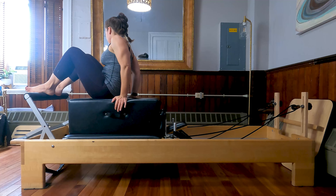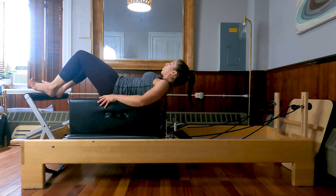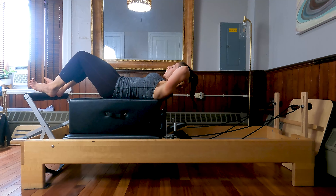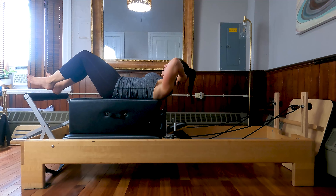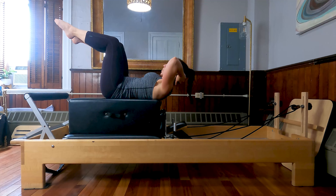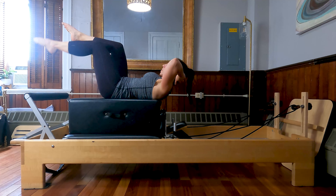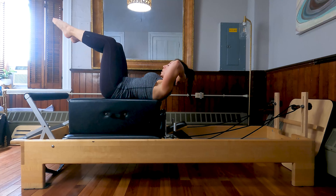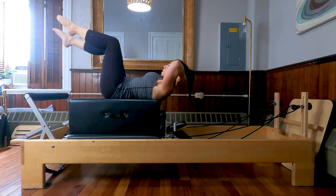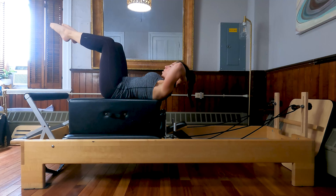Very nice job. Bend those knees all the way in. We're going to scoot our tailbone forward off the box and lay all the way down. Align yourself so that the bottom tips of the shoulder blades are right on the edge of the box. Hands behind the head, heels can be resting on the foot bar. Lift your head, neck, and chest up in a bit of forward flexion. Press your low back down to the box. From here, just lift one knee into tabletop and then the other. Toe tap the right toe down and up, then the left toe down and up. Keep that carriage nice and quiet, moving smoothly through space. Let's do four, and three, and two, and that's one.